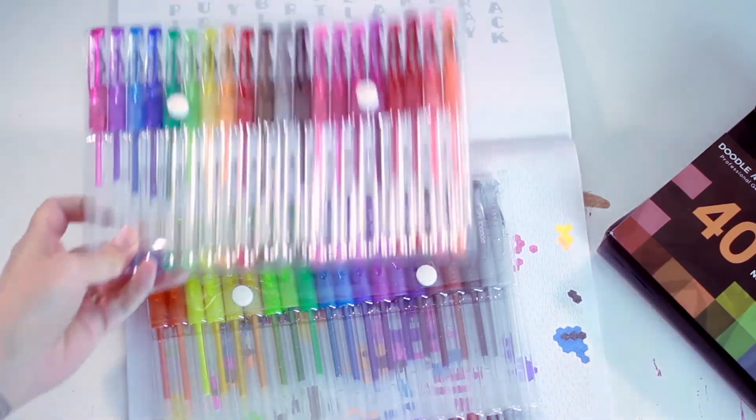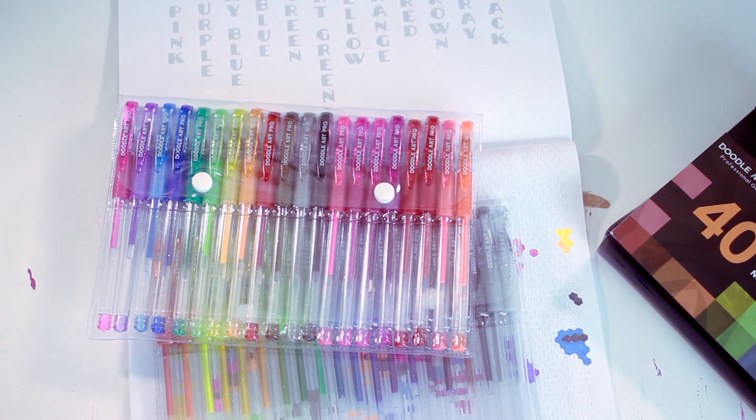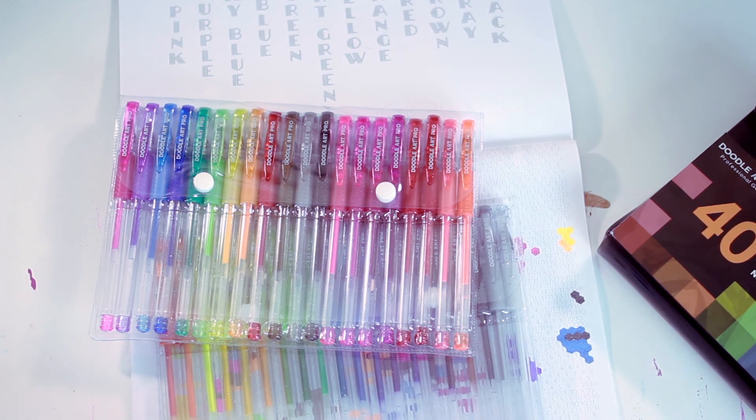Overall I did enjoy using these gel pens. I like the color range and it is very smooth going down on the paper. There were some times where the pens would clog up on me and some colors are a little more translucent for my taste. As for using them in coloring books — go for it. They're fun to use, fun to experiment with blending, and the colors you can get are really bright and vivid.